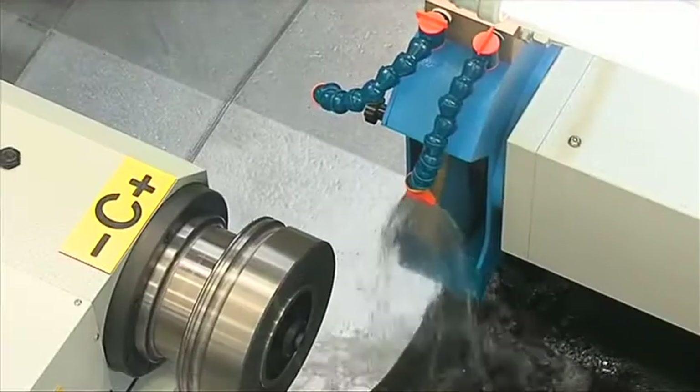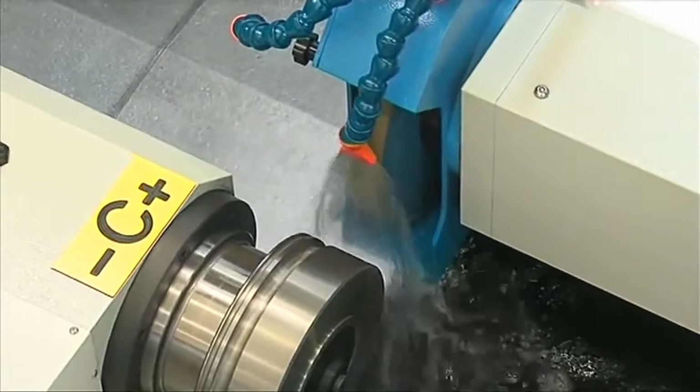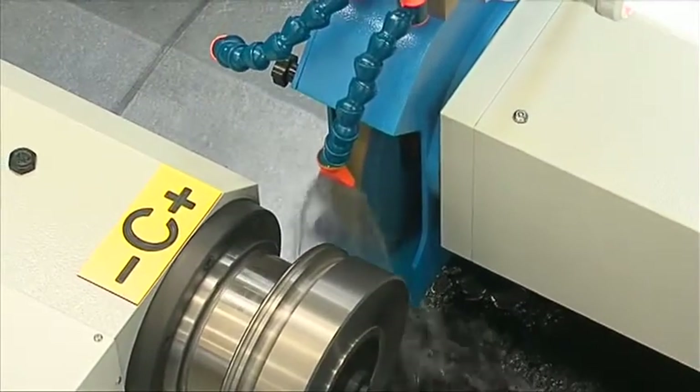The 15 kilowatt motor, with variable speed, grants the optimal speed for every kind of application and can provide all the power needed for contour or plunge grinding. In general, the machine operates at a very small percentage of this power.